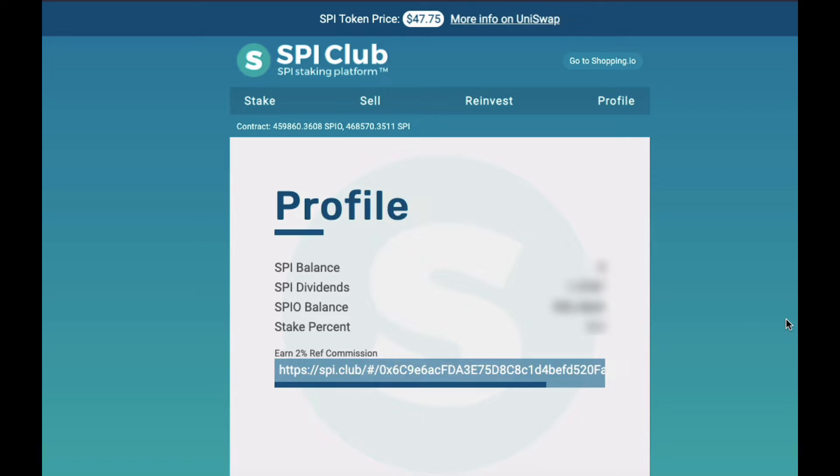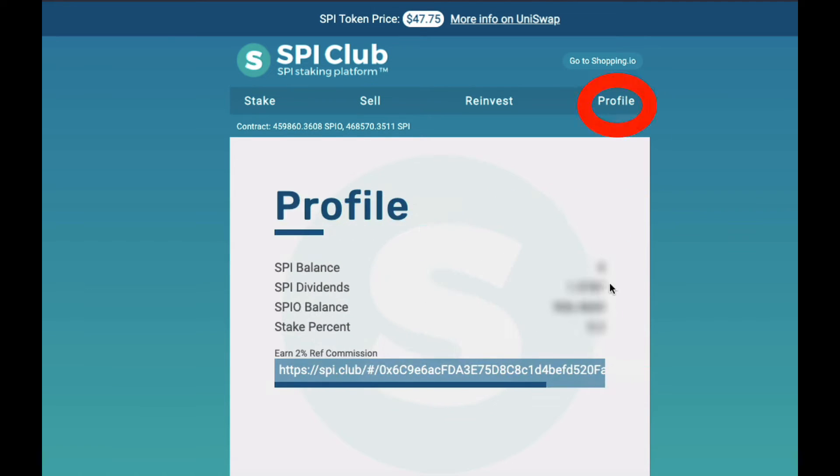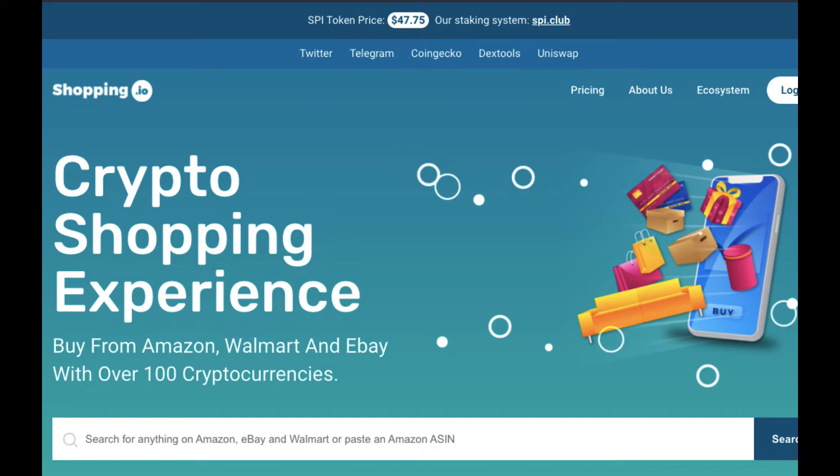Firstly, you should already have your SPI staked like this. You should see it when you are connected to your MetaMask to the Ethereum network. Click Profile and you'll see your SPI balance. Now what we want to do is to get your juicy GSPI token rewards.